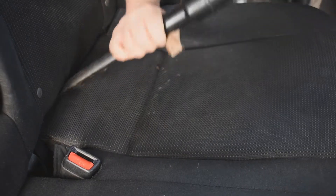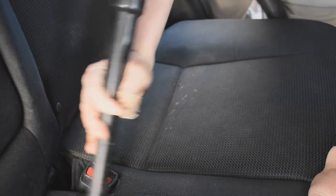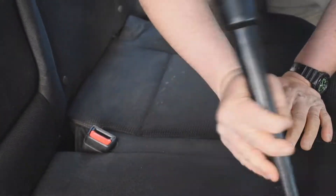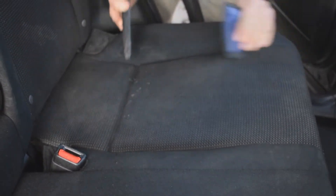The first step in the extraction process is preparing the seats to be cleaned, so we're going to remove loose dirt with a shop vac. Make sure to vacuum in all the crevices and hidden areas to get all the debris. To remove the embedded pet hair, I'm using a special brush that makes quick work of removing pet hair from fabric.